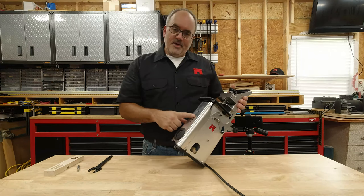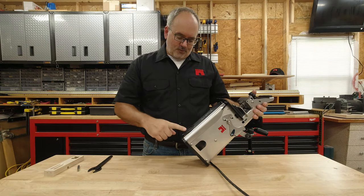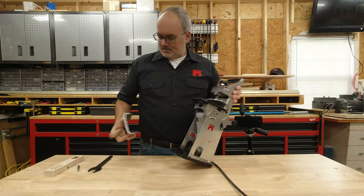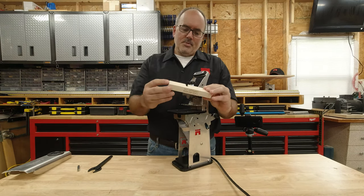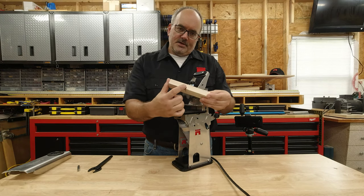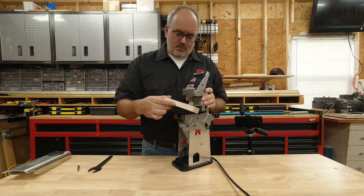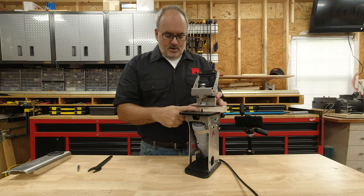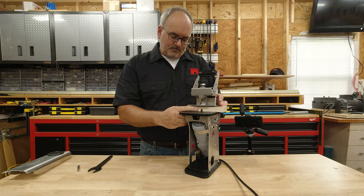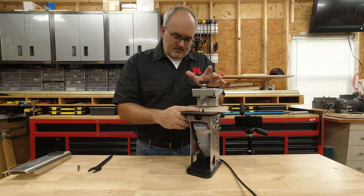Now we want to remove the dust cover. Easiest way to do that is to put your forefinger through the vacuum port, your thumb on the base, and pull. The Castle 110 came with a setup lock. We're going to take the edge that has the first part of the groove in it and line it up to this side of the work deck. We're going to flush that up and clamp it down.